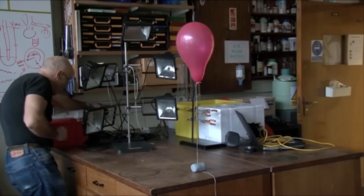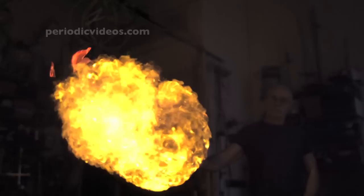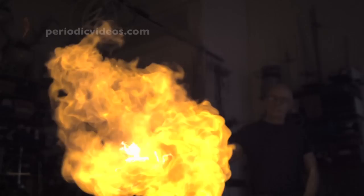We've been using a high-speed camera to film hydrogen balloons exploding. It's given me the answer, or nearly given me the answer, to a question that's been puzzling me for years.